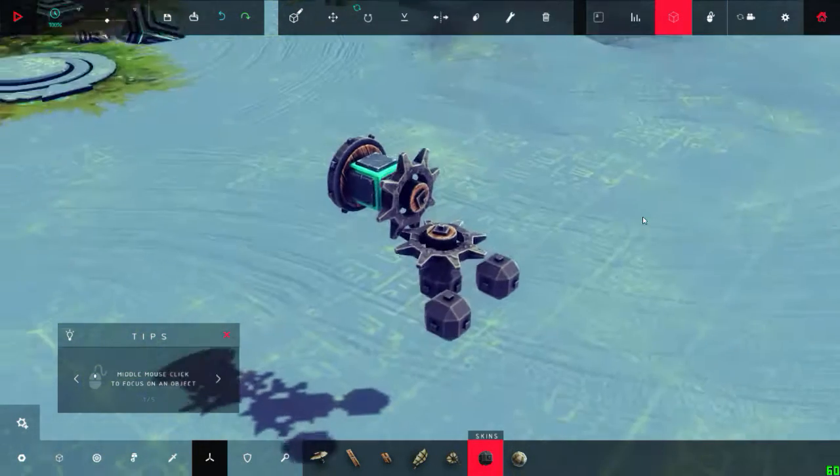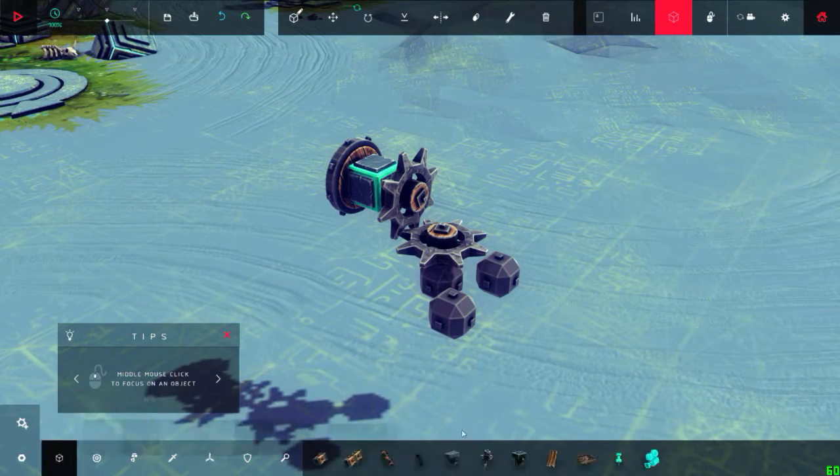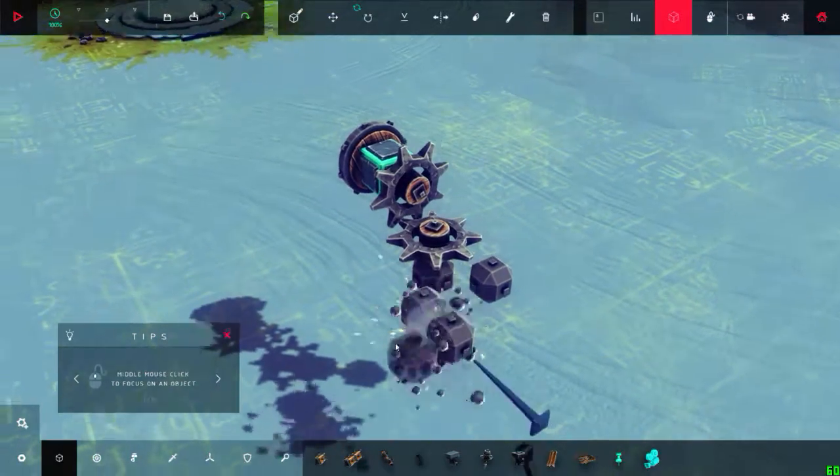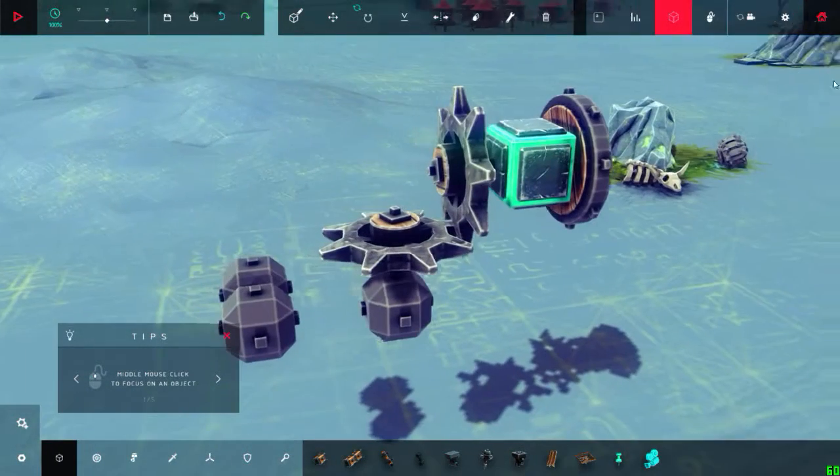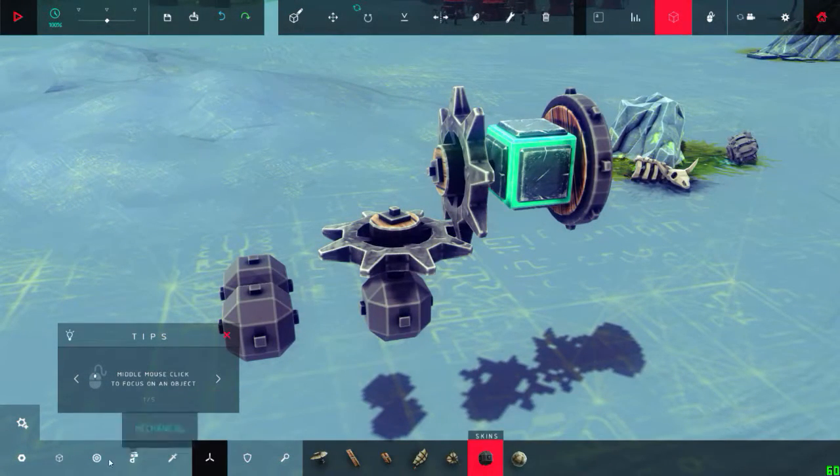I just want to remind you that this would not be a tutorial - I'm telling you, this is just me building this thing.